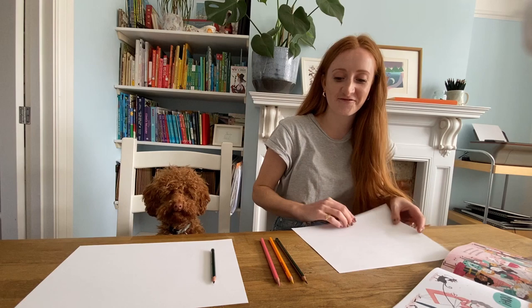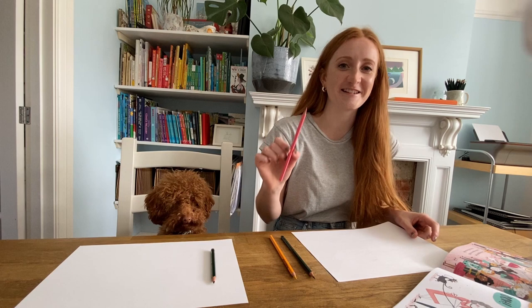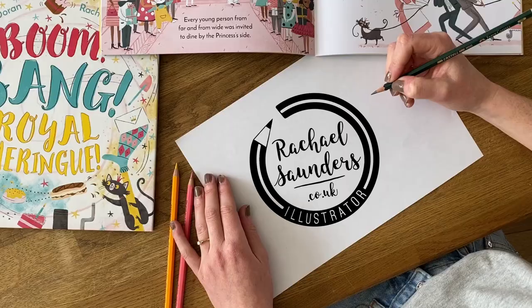So what you'll need today is some white paper, a drawing pencil, a yellow colouring pencil and a pink colouring pencil. So let's start drawing.